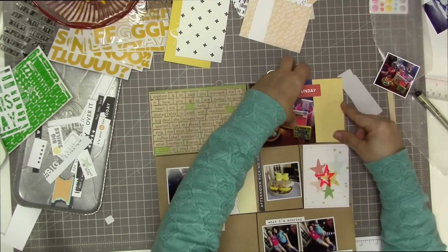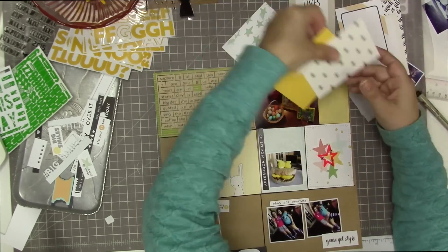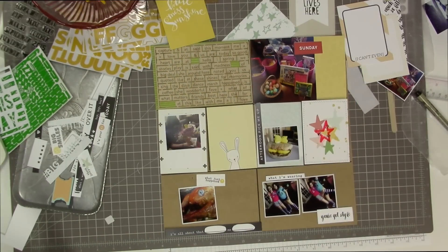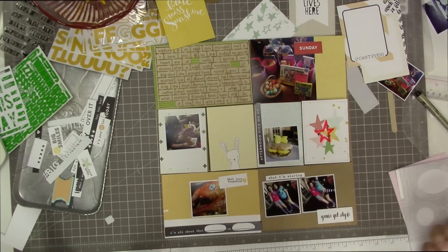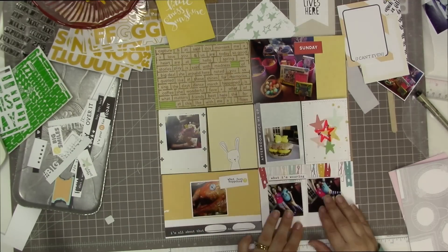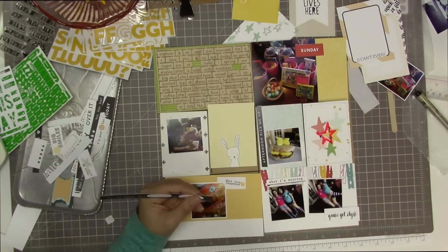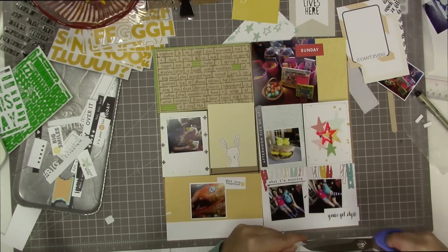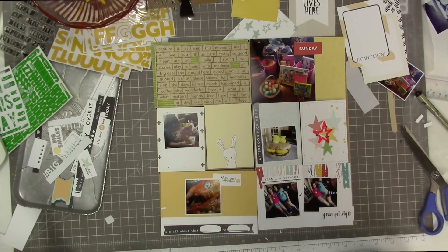I just had to trim down one of those photos a little bit. Because I'm getting down to my last page and my last few photos, I need to plan this page a little more — I don't want to have two photos left at the end; I want to make sure they all fit. Those bottom two four by six cards are cards from the February kit, and I'm just cutting some banners into some of these strips that came with the kit.